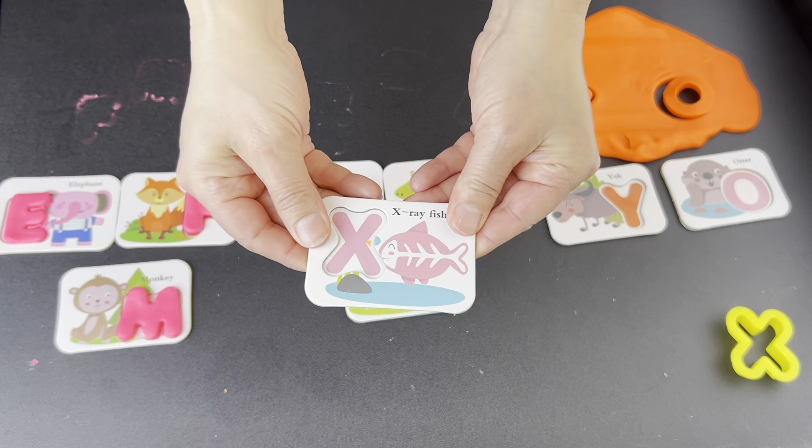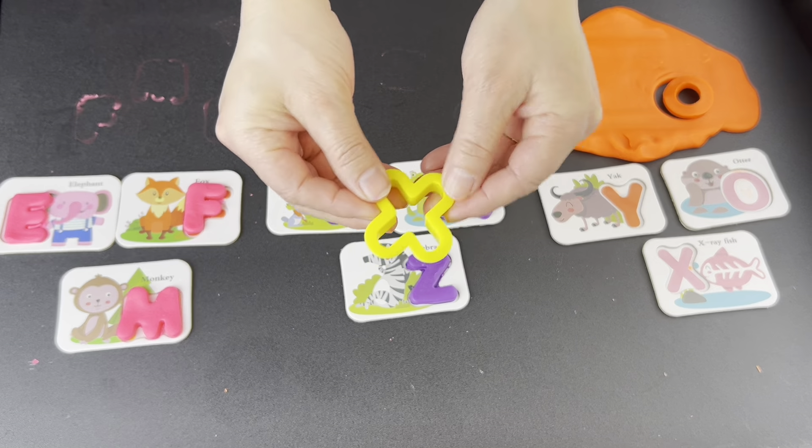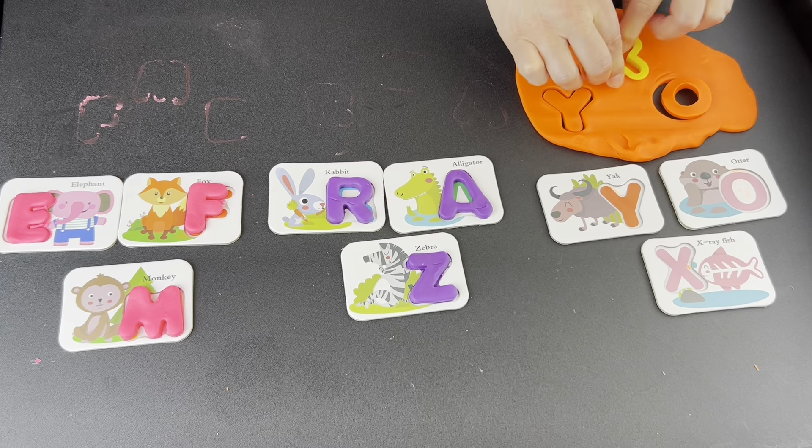What letter? X. Let's find it. Is this the letter X? Yes. Press down. Wiggle, wiggle, wiggle. Pop up.